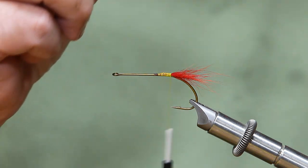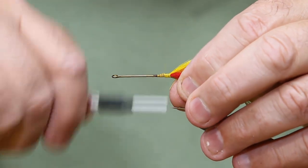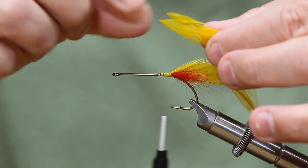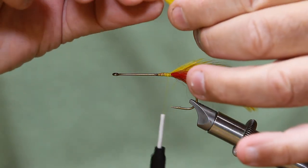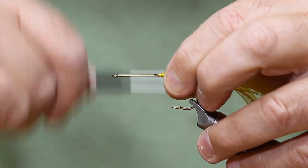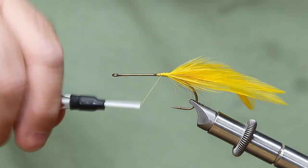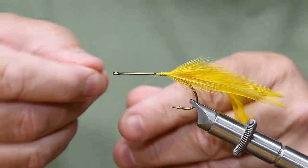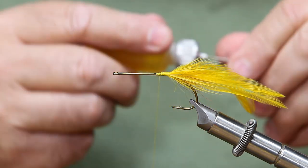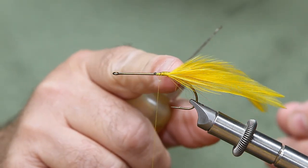I've got two sets of hackles cut to equal length. I didn't pull the fibers off because when I lay them up on the side and wrap around them, they flare perfectly out the back. Then I get a pair for the other side and even those up. These two will lay flat right on the other side — wrap over them, snug them down. That gives us a nice even matched pair of legs out there, little kicky legs. I'll put a half hitch or two, right up to that mark on the hook. I'll also add a drop of head cement so those feathers don't slip out.